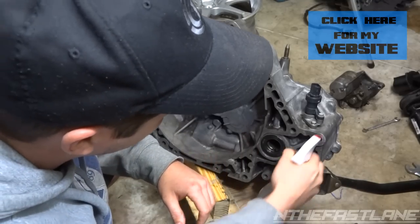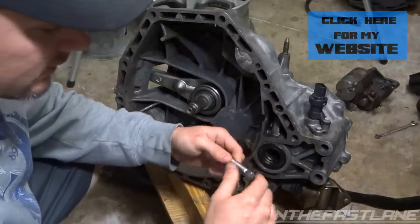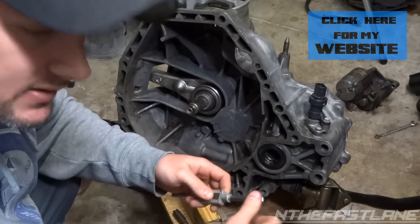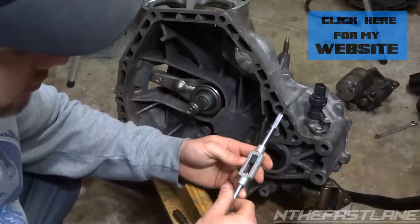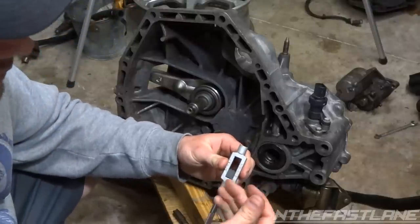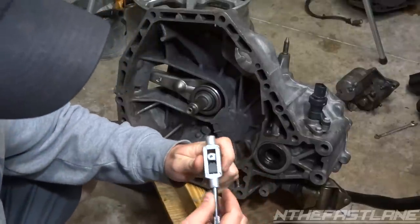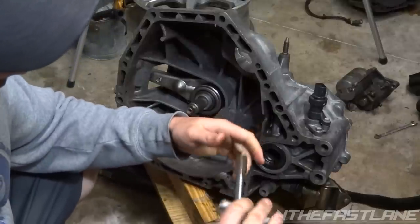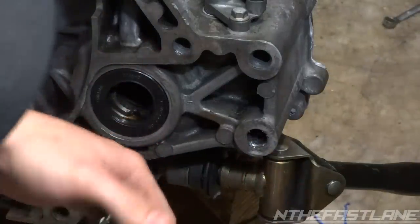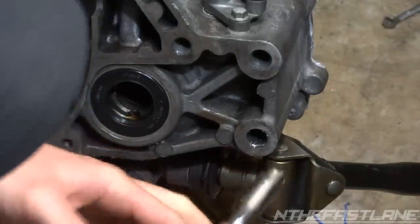I'm just going to spray a little Windex in here — wear some goggles. A lot of times I like to just put a socket and a wrench on the end, but this one's too big for 12 or 13 millimeters and even standard doesn't fit. So I'm going to take the actual tool and remove one of the parts, lock it in there, and use it as a tap. Right before we put this in, I'm just going to spray a little WD-40 on the bit.